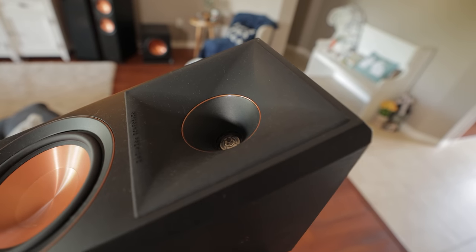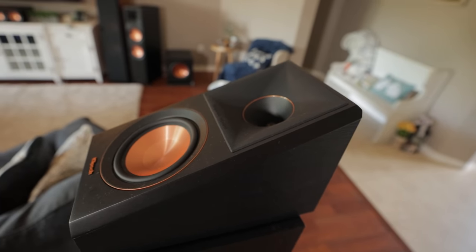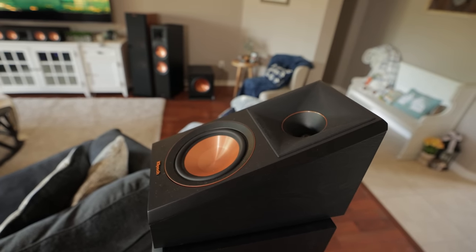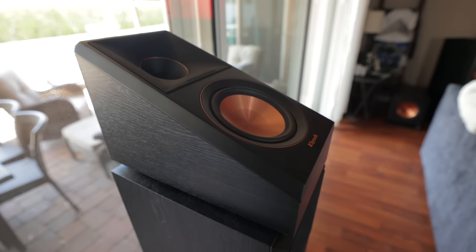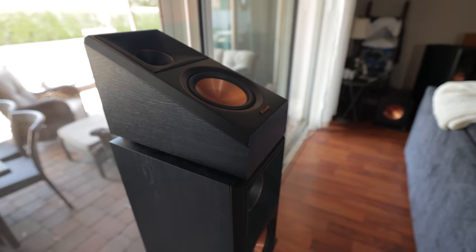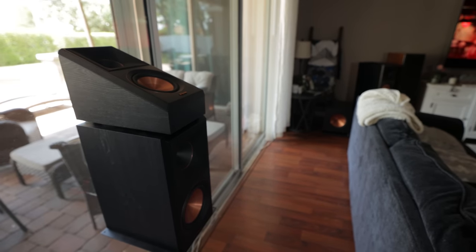During my extensive listening sessions, the only area that I wasn't super impressed with was the up-firing Atmos speakers. This doesn't come as much of a surprise since I've always recommended that whenever possible, go with in-ceiling, on-ceiling, or wall-mounted height speakers. Up-firing Atmos speakers can work in specific environments, but there are a lot of factors that must be just right for them to provide a truly immersive experience.